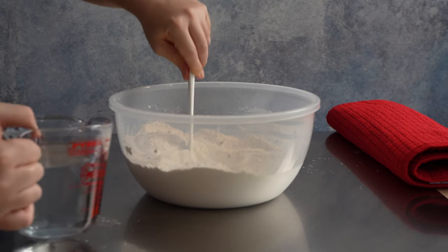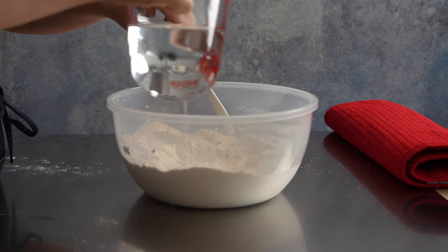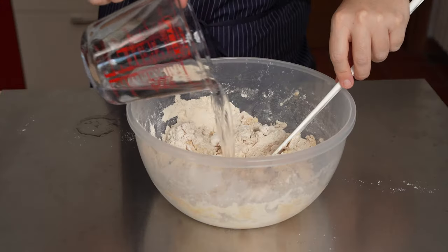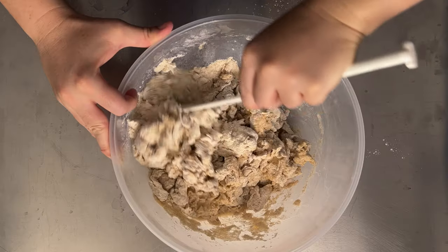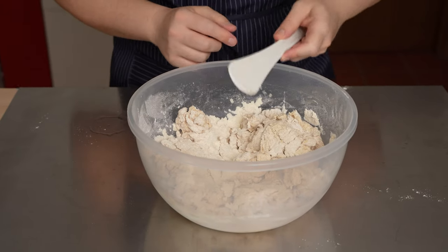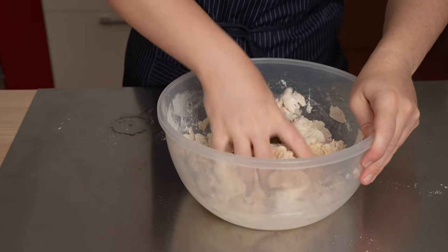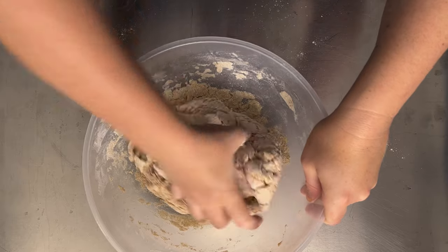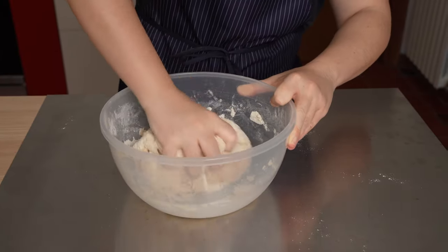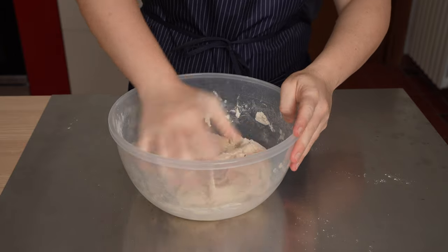Now we add the water — 450 milliliters, that's just shy of two cups. And it's time to knead. Of course you can use a stand mixer with a dough hook to do this job. Sezzo is now getting his hands dirty. In addition to being really nutritious, farro is so delicious — it has an incredibly nutty smell and taste.